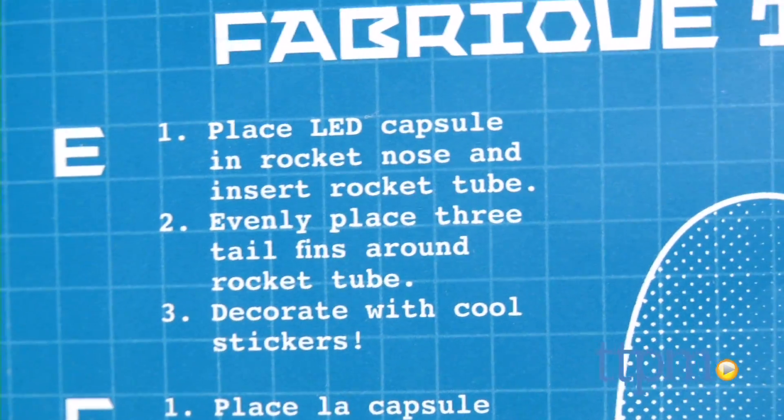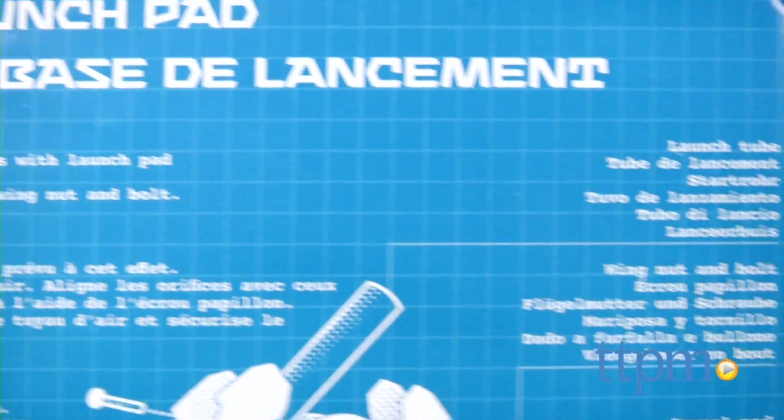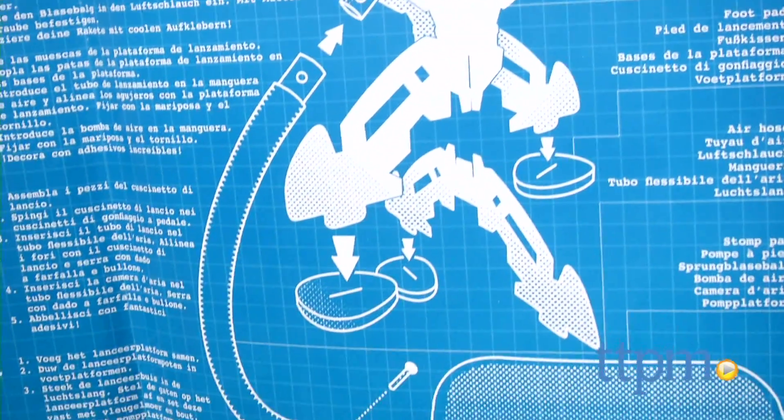However, it took us about 20 minutes to assemble our rocket launcher and the instructions were not always clear. We also had a lot of trouble getting the pieces, such as the hose and air pump, to fit together and had to use various tools not included in the kit to complete the assembly.